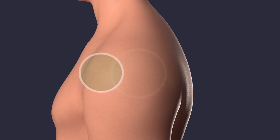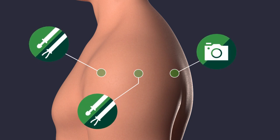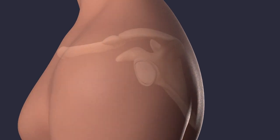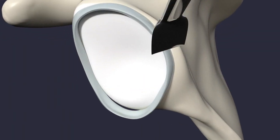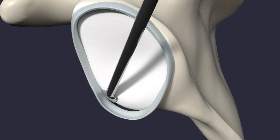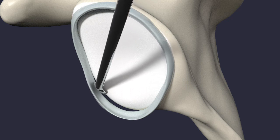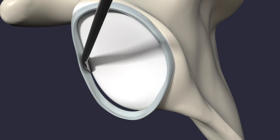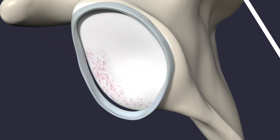To begin the surgery, several small incisions are created for the instruments and the camera. Once inside, the surgeon will examine your shoulder for any damage and address it as needed. The torn labrum is freed from the edge of the bone where it is trying to heal in a poor position. The bone is then prepared.